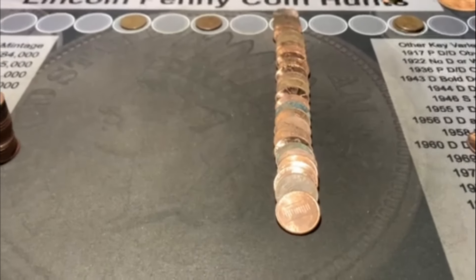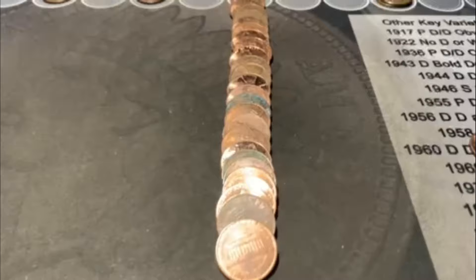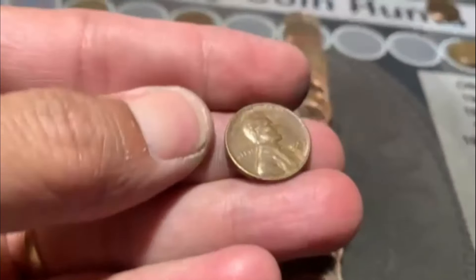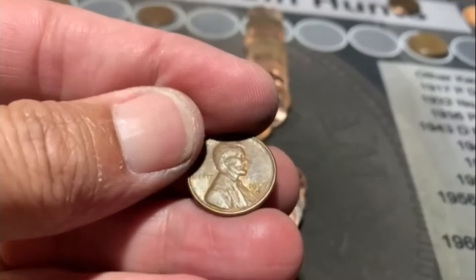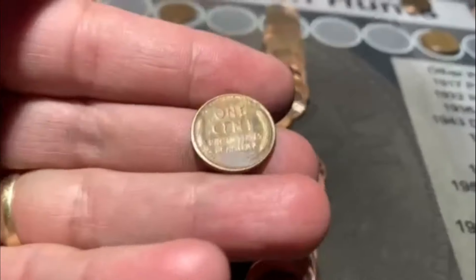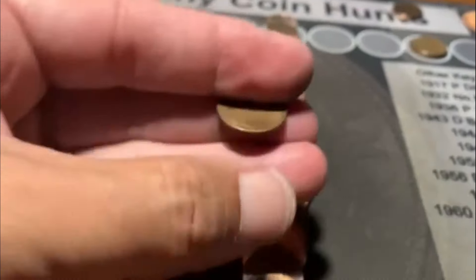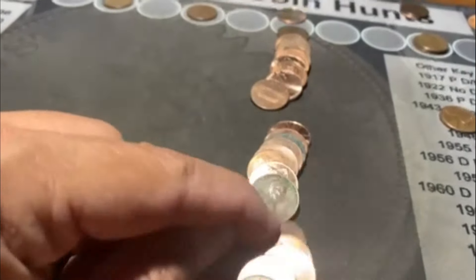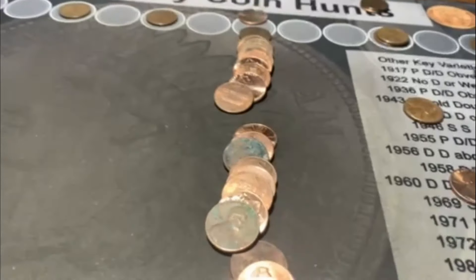Roll 21 is going to bring us Wheatie number six, and there it is right there. Flatten it out, and saw the date pointing up. We've got ourselves a 57D. That's number six - putting it on the board. Not too bad. Roll 21, so we've had a chance to do pretty well here. Moving on.